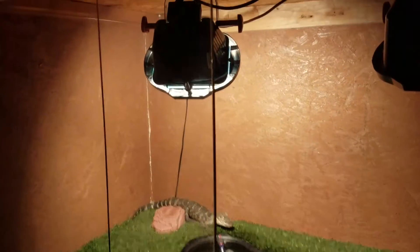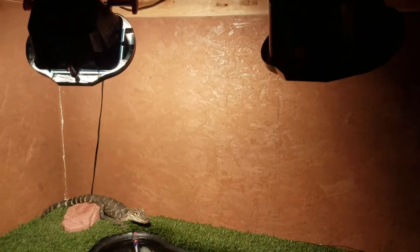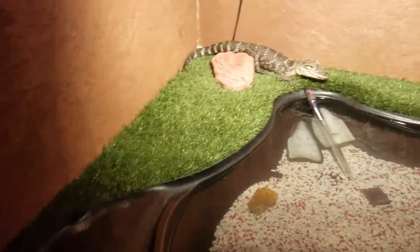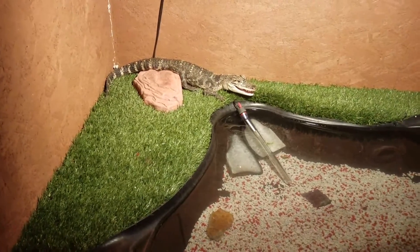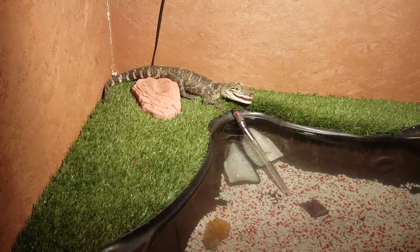His lights are 1200-watt each, but I only keep one running because if I put two, the water starts steaming up and I don't want him to get burned. His rock is set to 90 degrees.